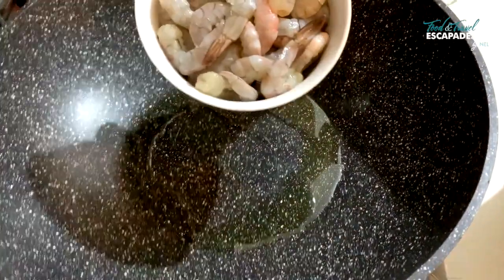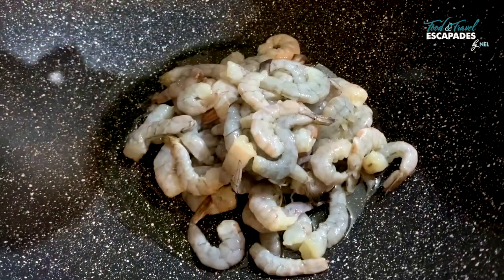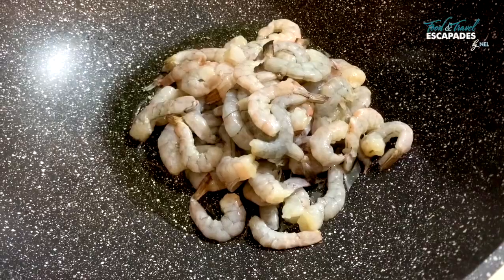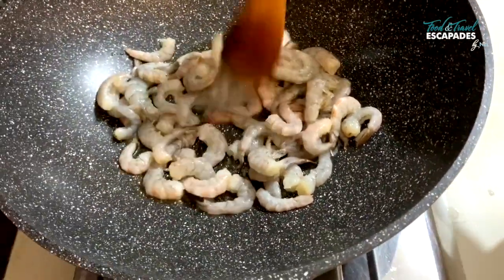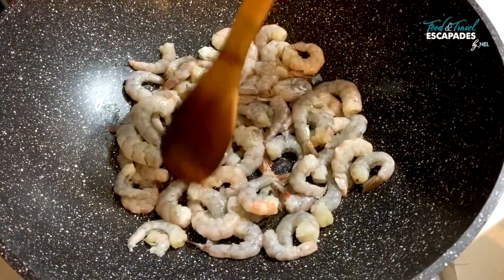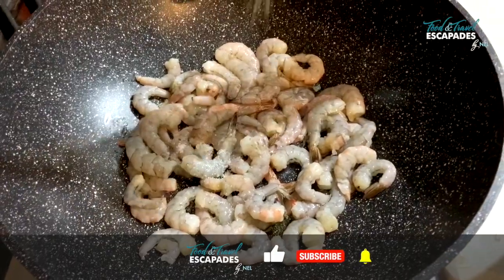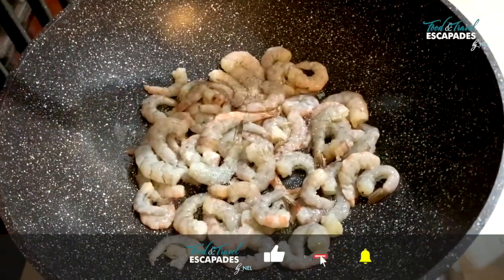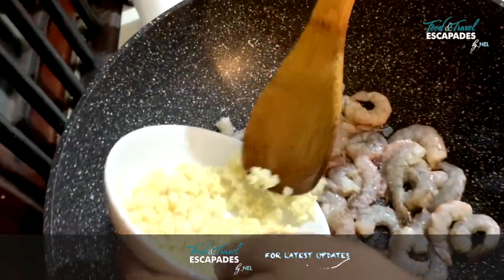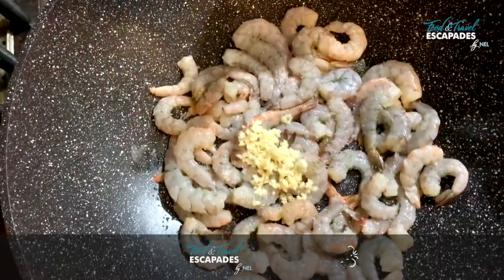Add in the clean washed prawns — the tails are intact here, but if you don't like the tails you can take them out completely, that's fine too. Season the prawns with salt and a little bit of garlic. We're going to add the rest of the garlic later; this is just to season the prawns.